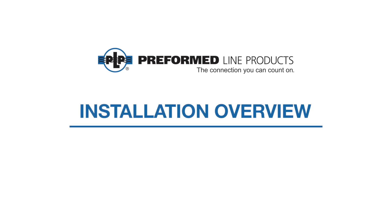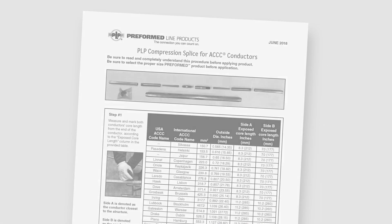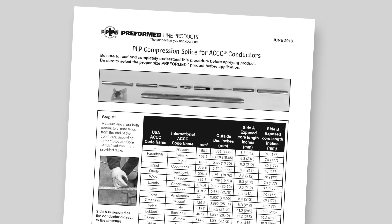The following video covers the installation of the PLP compression splice for ACCC conductors. This video is for demonstration purposes only. Be sure to read and completely understand the application procedure supplied with the product before installing it.